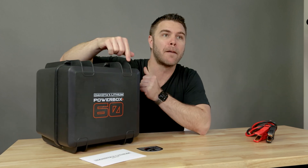Even though Dakota Lithium can make an upgrade to just about every adventure you can think of, today we're going to be talking about their PowerBox Plus 60 waterproof power station.